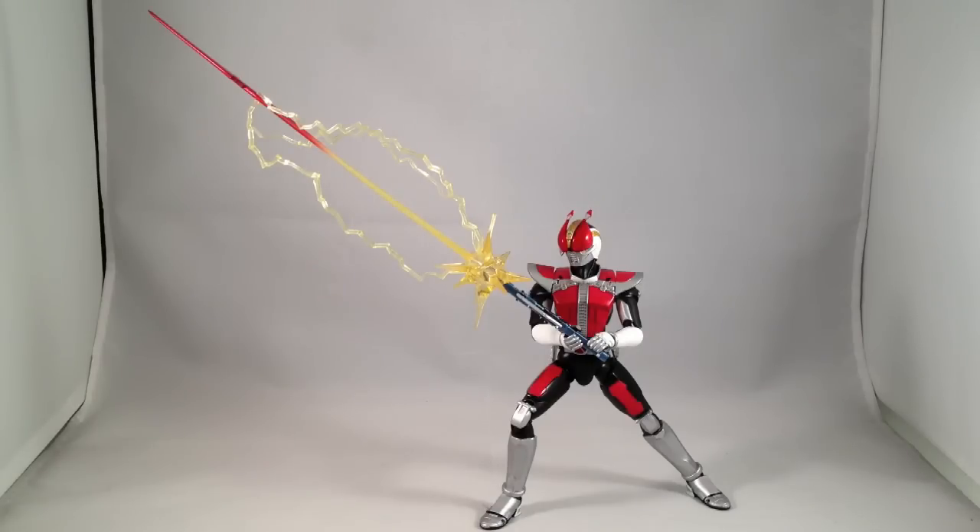Here we have Kamen Rider Den-O, Swordform, S.H. Figuarts. I just got this figure a couple days ago, so I wanted to take a look at it. It's one of the most recent Figuarts releases.